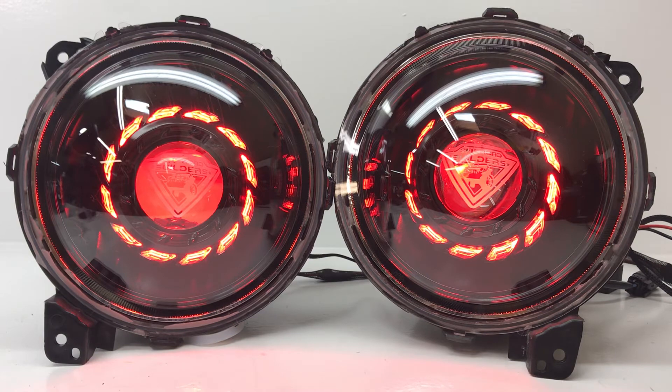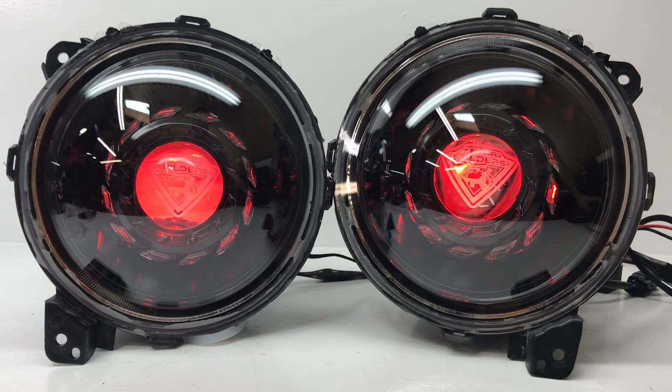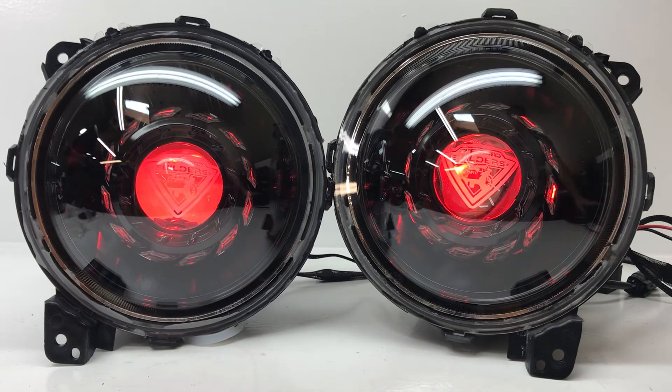We can do different color angel eyes — they can be switchback, color changing, in this case red, blue, amber, whatever you might want. Anything that can really help make your build unique and your vehicle special to you.